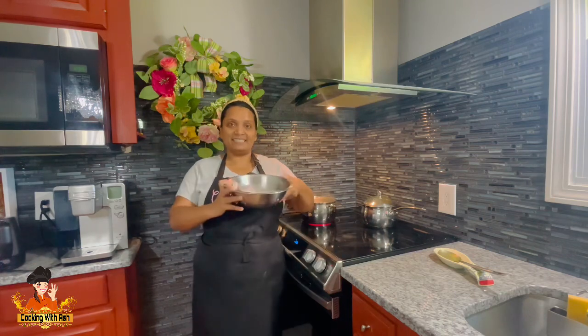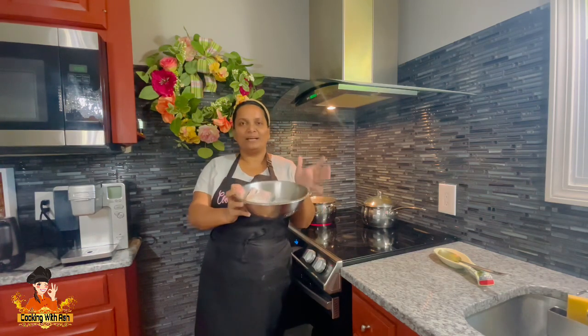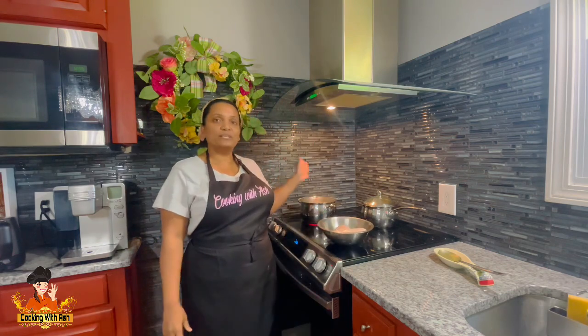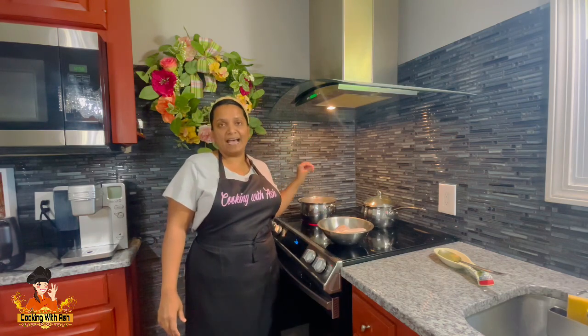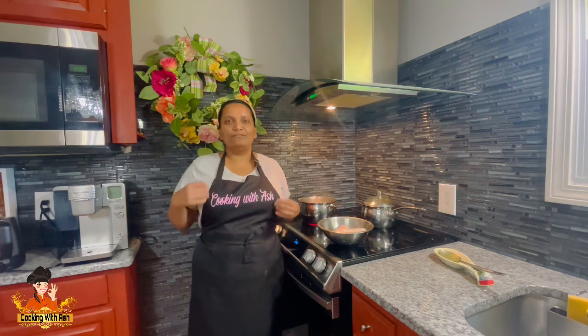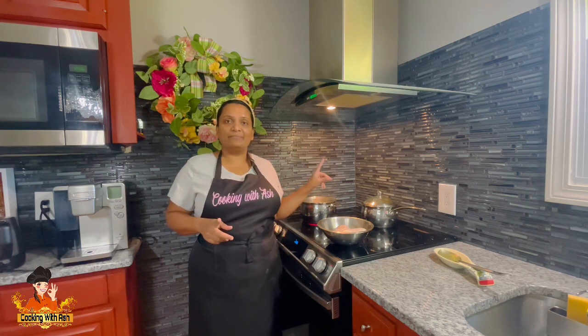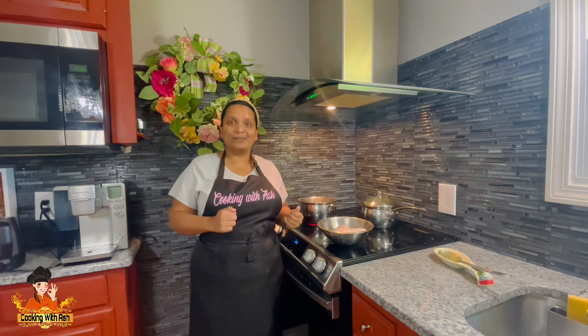I went ahead and washed up my mackerel really well. I have a pot here with some water and I added half a lemon — that infuses the water and gives the fish a nice flavor while it steams. I'm going to go ahead and salt this water and add my fish to it, so I'll bring you guys in closer for a good look in the pot.